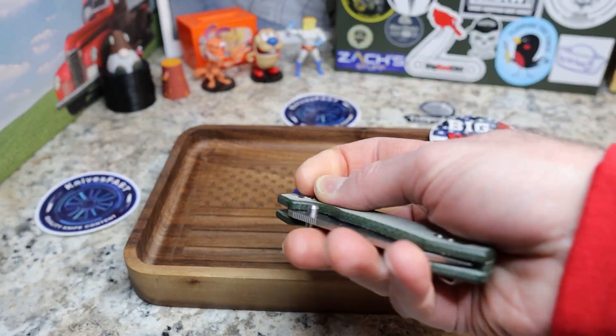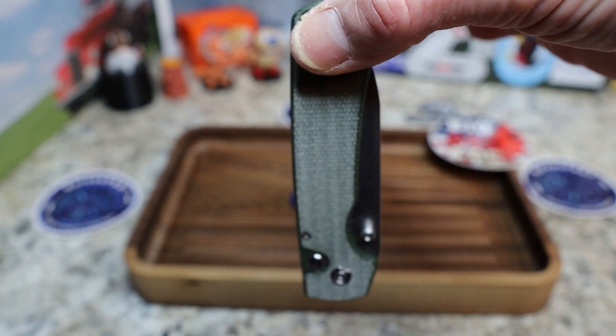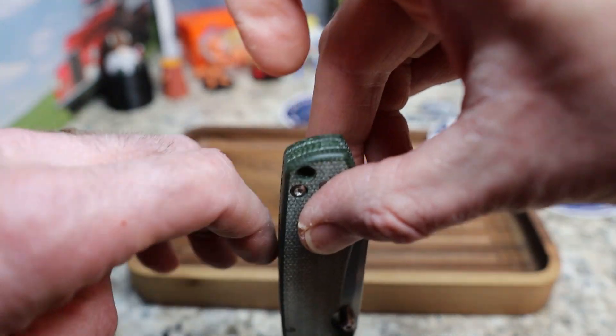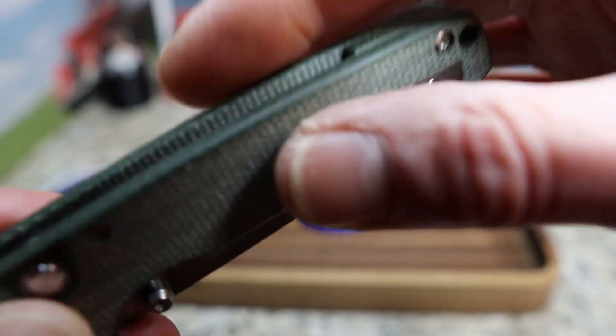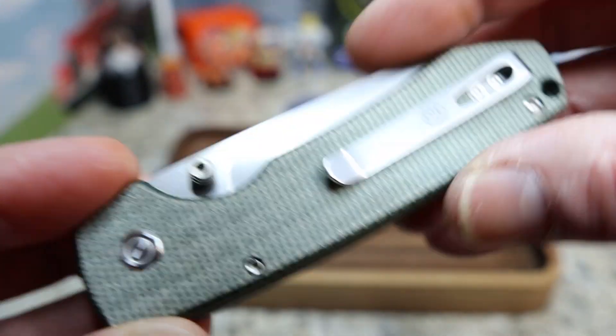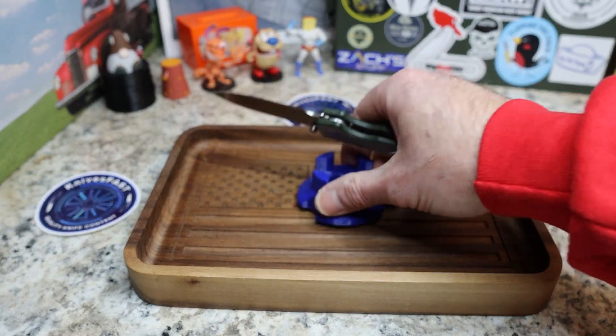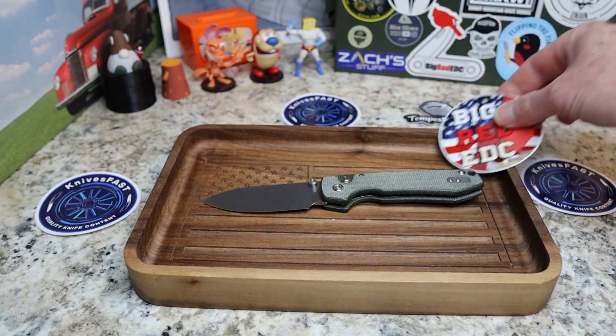It feels great in the hand and great in the pocket. My carry is like this — it just kind of disappears. Plenty of room to get your hand into the pocket, nothing to grab you or anything like that. Just a nice thin knife with a very awesome profile.